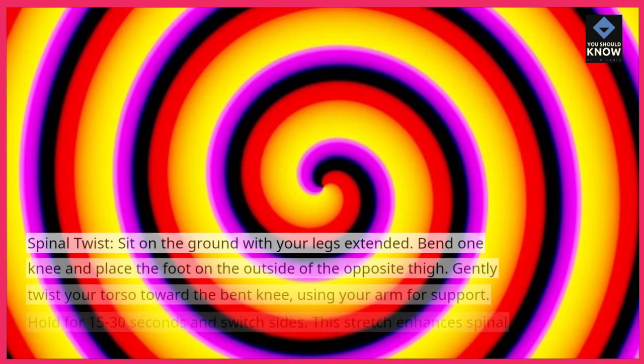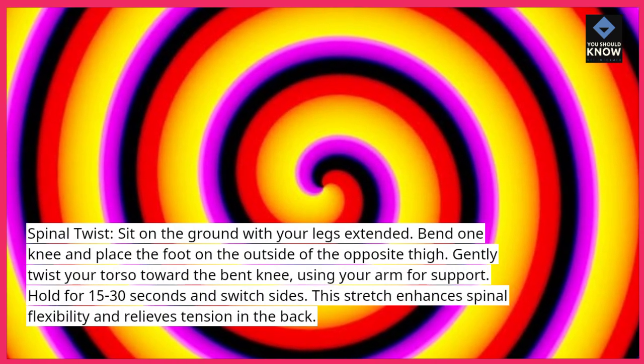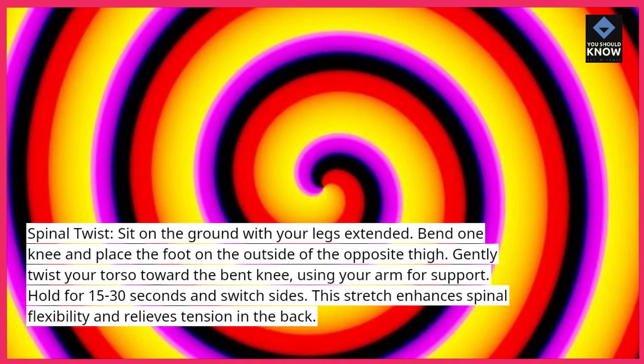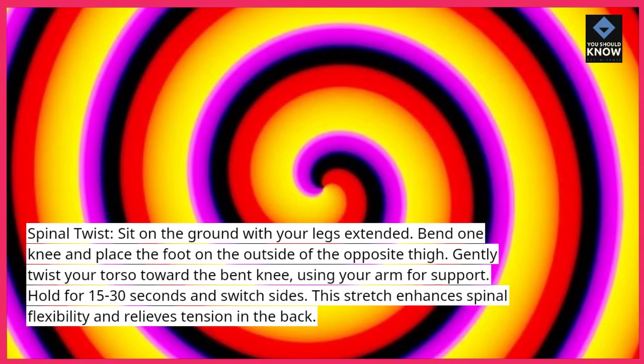Spinal twist: sit on the ground with your legs extended. Bend one knee and place the foot on the outside of the opposite thigh. Gently twist your torso toward the bent knee, using your arm for support. Hold for 15 to 30 seconds and switch sides. This stretch enhances spinal flexibility and relieves tension in the back.